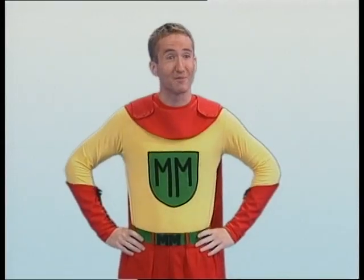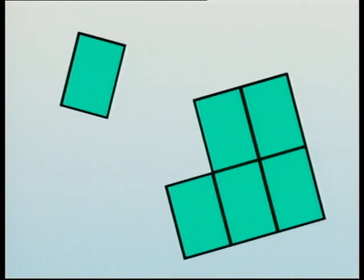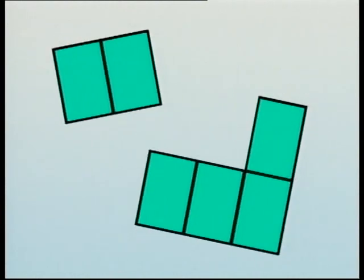Here's a tongue twister: square shapes splitting into sixths. Must be time for dancing shapes. Call out the fractions you see when the dancing stops. One sixth and five sixths. Three sixths. Two sixths and four sixths.